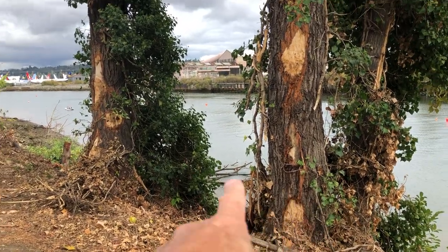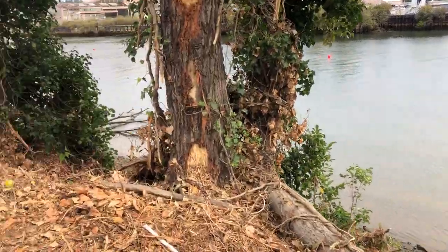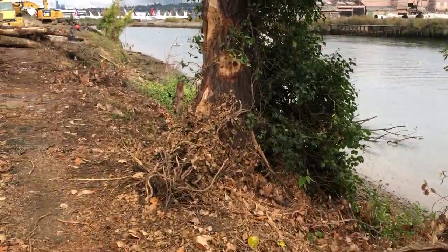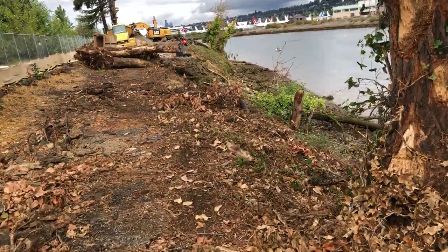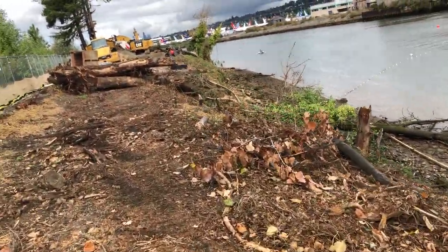These trees will get pulled out. We'll try to maintain the root structure, which I'll show you down here — what we call large woody debris or root wads.